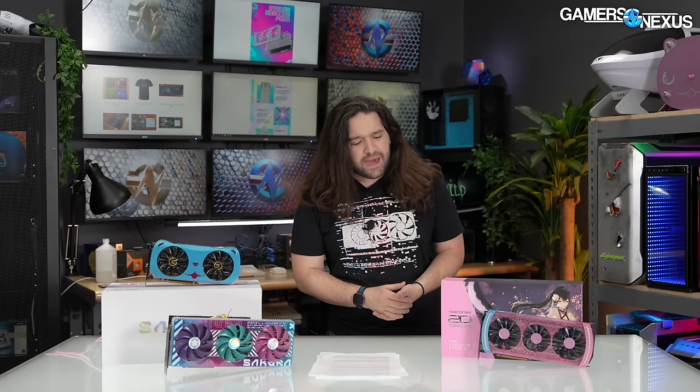This time Yeston reached out to us and we said yes we'd like one to review. We're doing the full teardown, thermals, attaching thermocouples all over the board - treating it just like any other serious product. Because even though these are highly memeable and video-friendly, they're actually kind of legit too.